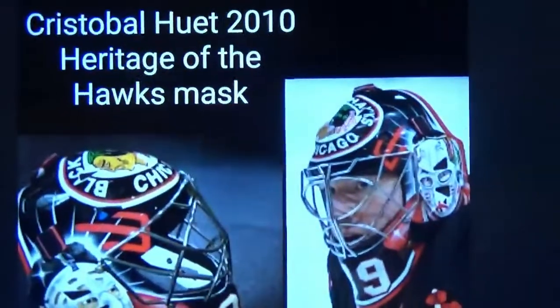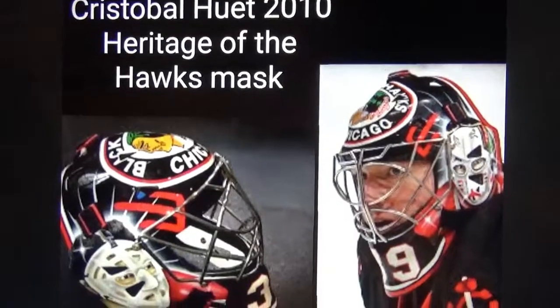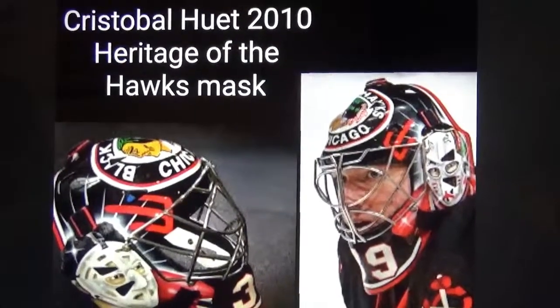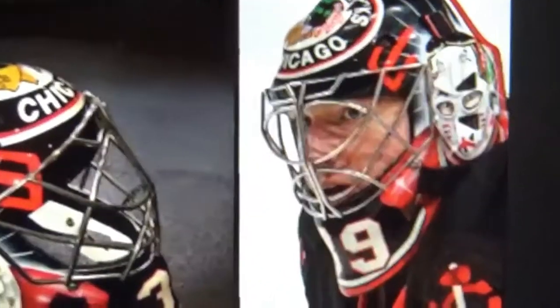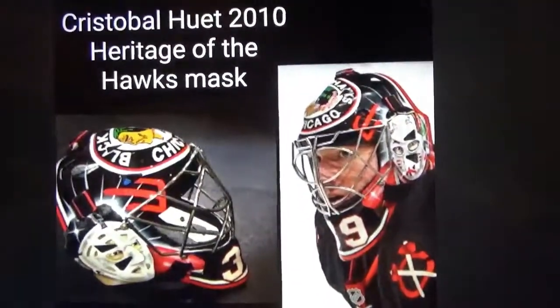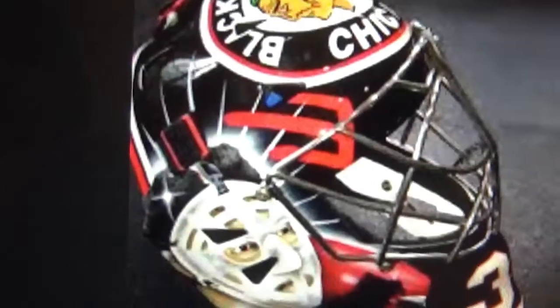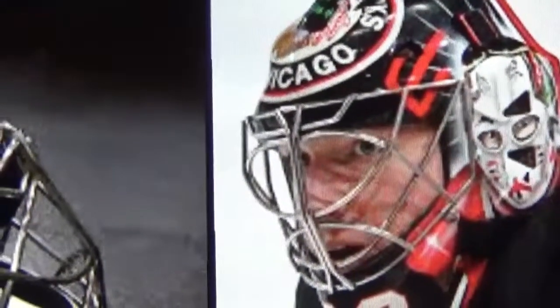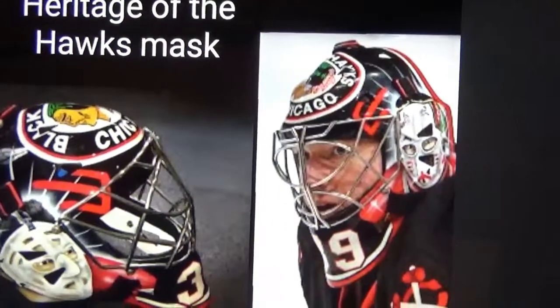First goalie mask on this list is Corey Huet's 2010 heritage match, from when the Hawks would wear their third jerseys that used to be their 2009 Winter Classic jerseys. The only difference is they added those tomahawks. With this mask, Huet wore Tony Esposito on one side and Murray Bannerman on the other side. I do like this mask — it's a cool one to see.